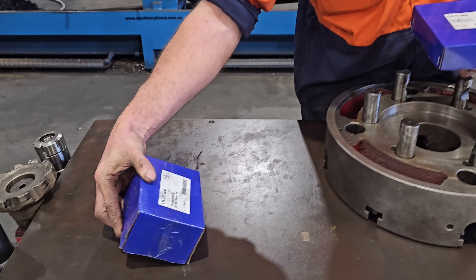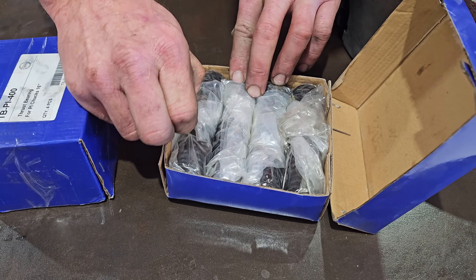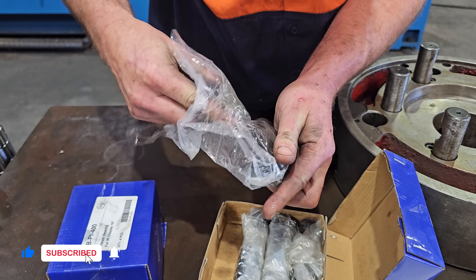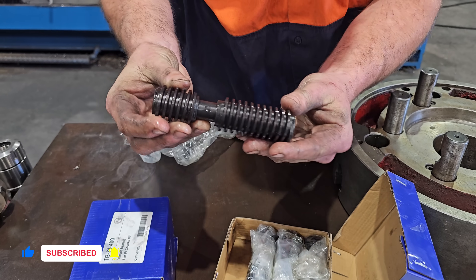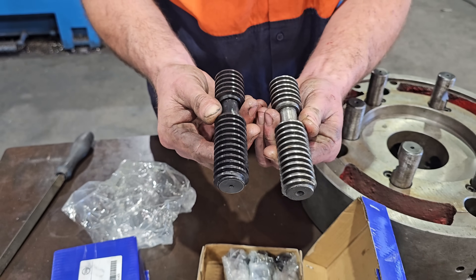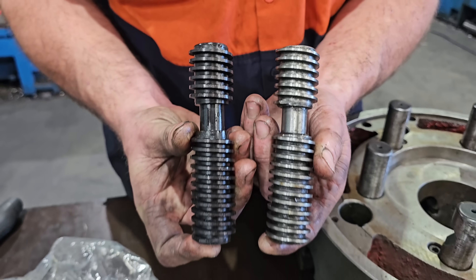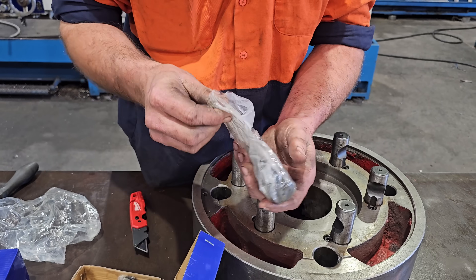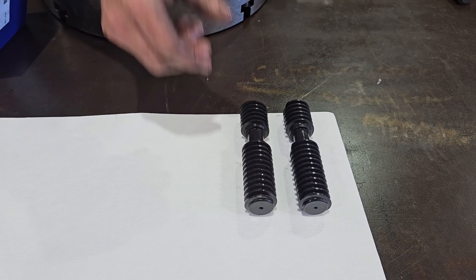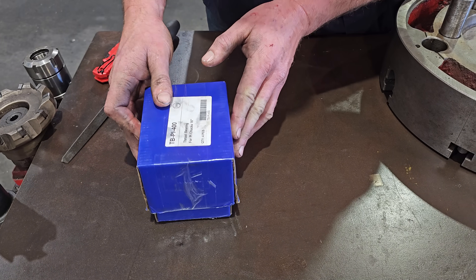So what they offered to do was send us replacement parts, and they have now arrived. We're going to get them unboxed and get this put back together. Straight away we can see these ones are hardened — they have been heat treated correctly. You can actually see the difference compared to the original ones. The thread profile is much cleaner, they feel a lot better. So that's the four operating screws. Let's unbox the thrust bearings.